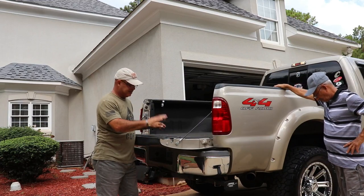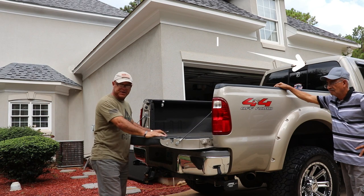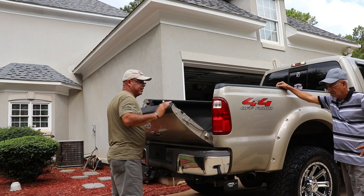The first thing we do is remove the back door of the bed to make sure we can fit the camper in the truck. So first thing is, remove the back door of the bed.